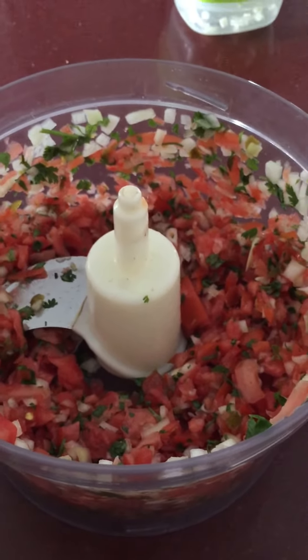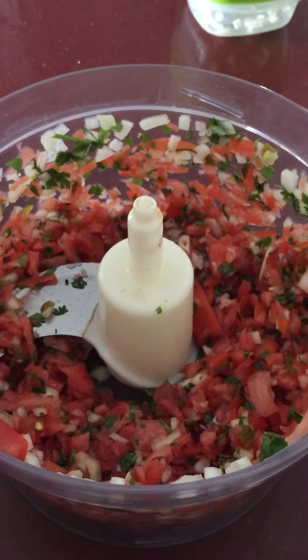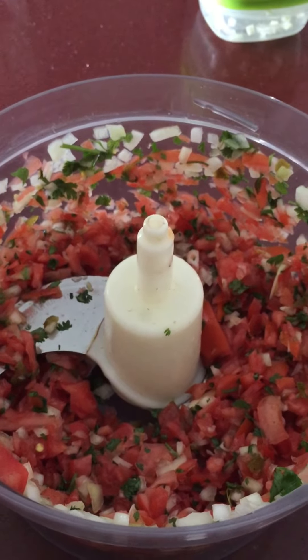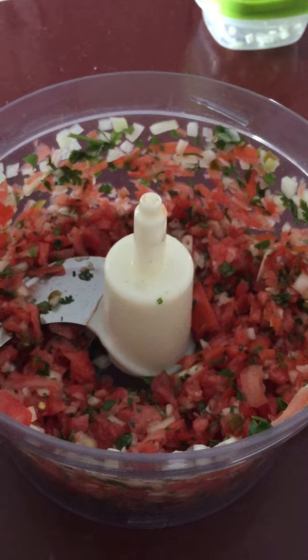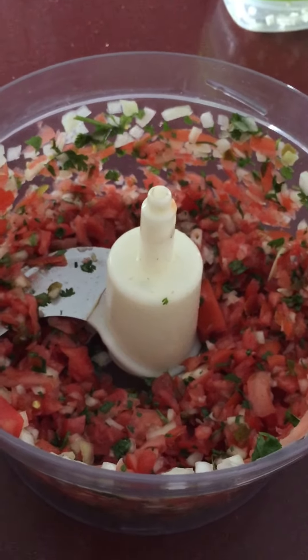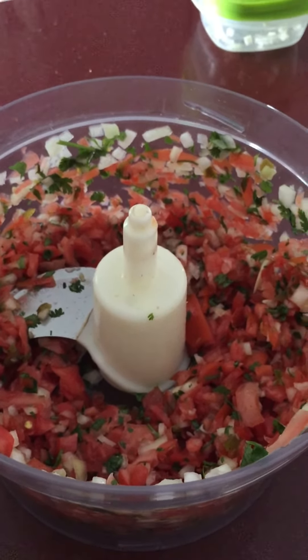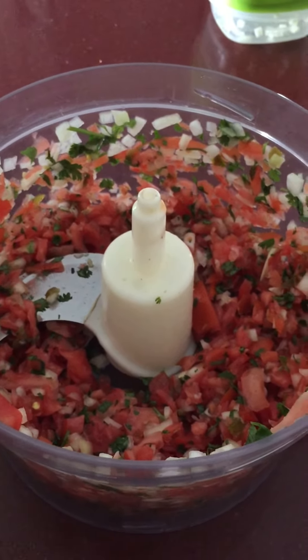This is what it looks like after it's all chopped up — isn't that pretty? I forgot to mention I squeezed some lemon juice on it. I didn't have lime juice so I used lemon juice, which I think works just as well. And I have some tortillas that I'm gonna bake and make some homemade tortilla chips. I do have store-bought tortilla chips too if the kids want those, but I like homemade.